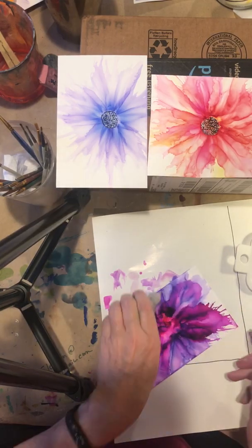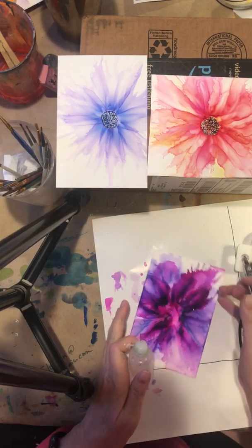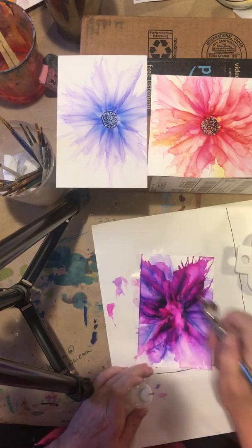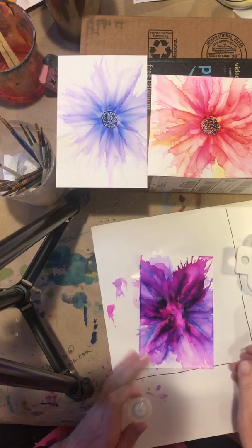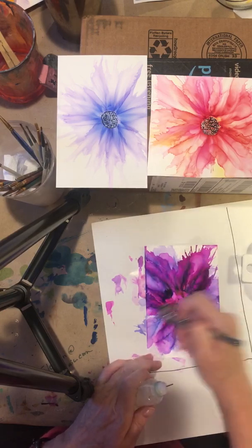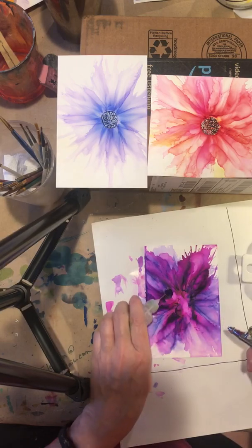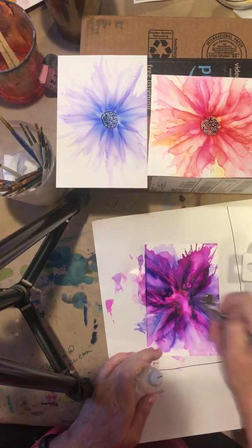So this is a wispy flower. We will add the center next. You can also use ceramic tile — this is photo paper, actually the other side of photo paper. It's very pretty.